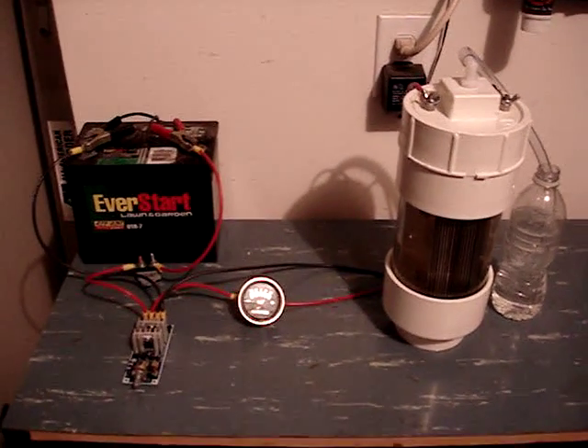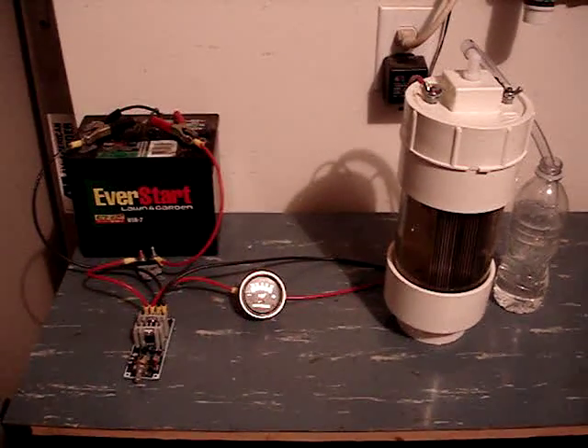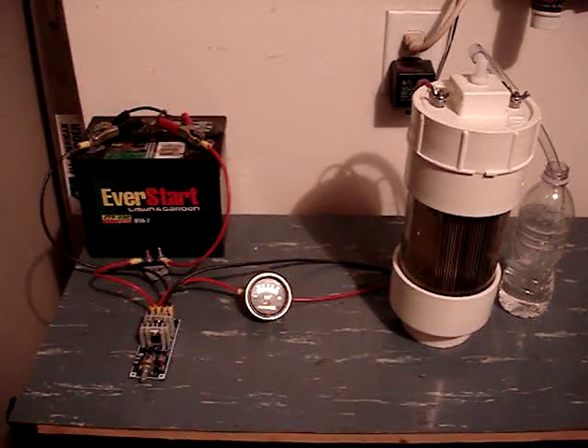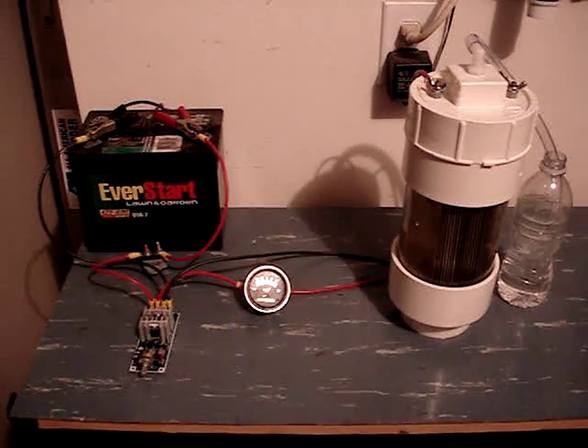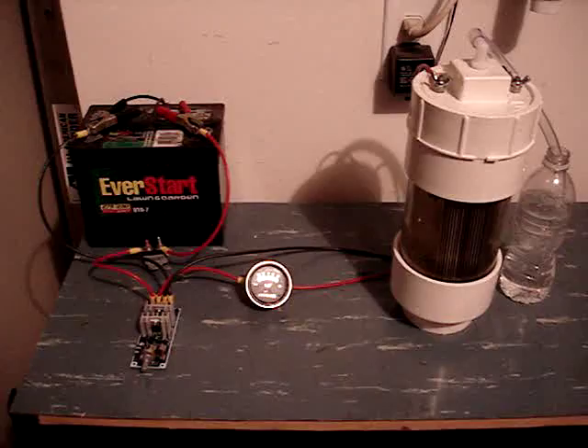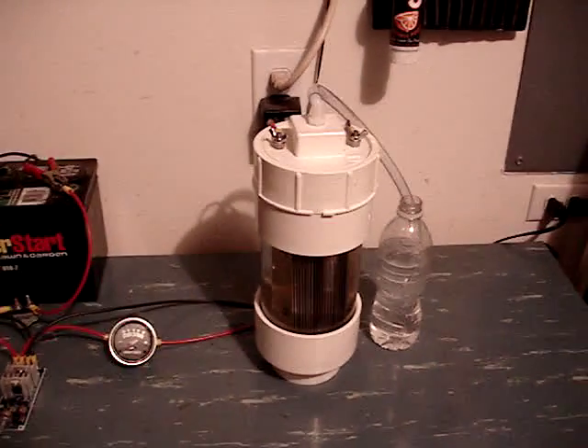Today we will be testing the new 20 plate generator. The test will start off using the 12 volt battery hooked up to a 30 amp circuit breaker, then a PWM to the amp meter, then to the generator.